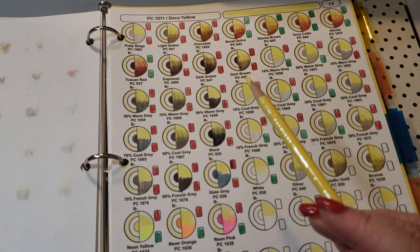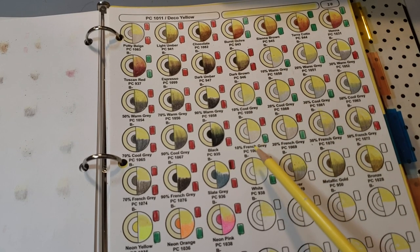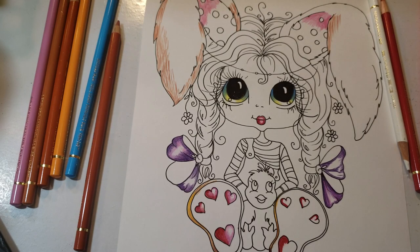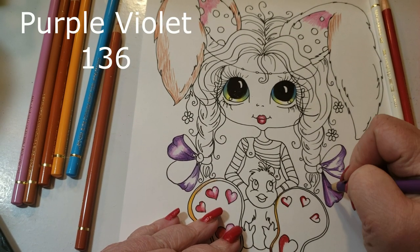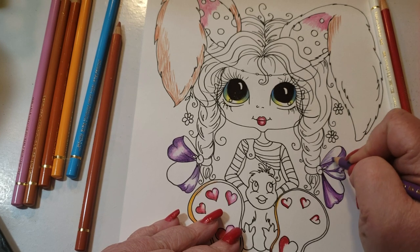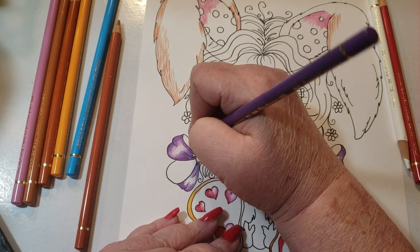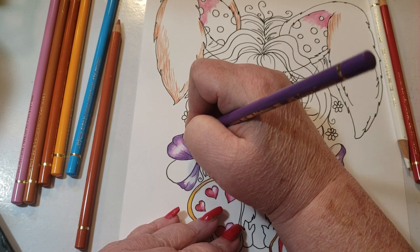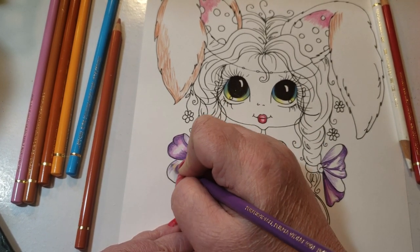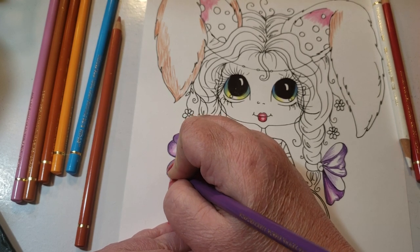That takes us to the end of the workbook section. The demo today is going to show this pencil in action. We've come to the demo part of the video — I'm working from the Sherry Baldy collection of pictures, downloads. I think I've become addicted to that page because there are so many cute things. In this demonstration I'm going to go over some texture with you — the ears and the hair. I did the ears in teddy bear fur, not realistic animal fur, because it's a cutesy picture.